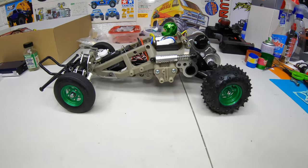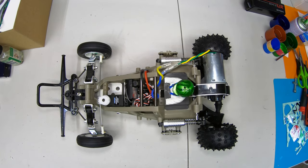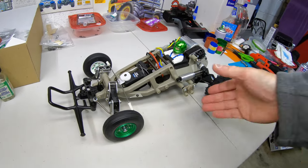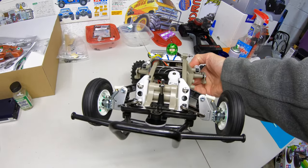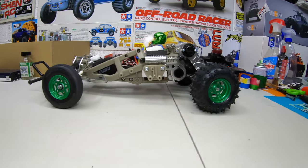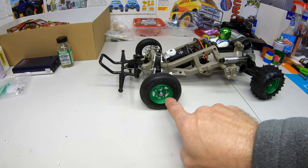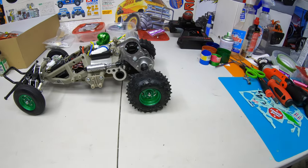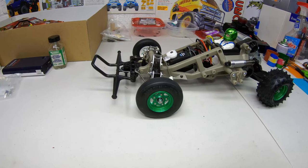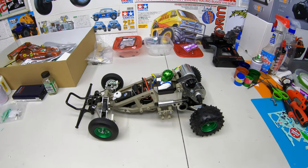Here's the chassis all finished — just gotta adjust the front toe. That's what it looks like. I'm gonna clean the table and then show you it with the body on. Some people might ask why I left the back of the wheel white — you can see white in the back of the green on the back edge of the wheel, looks pretty neat.